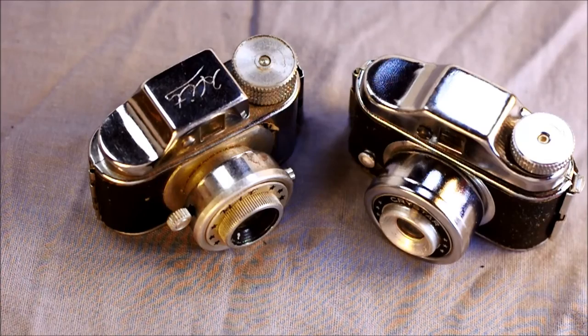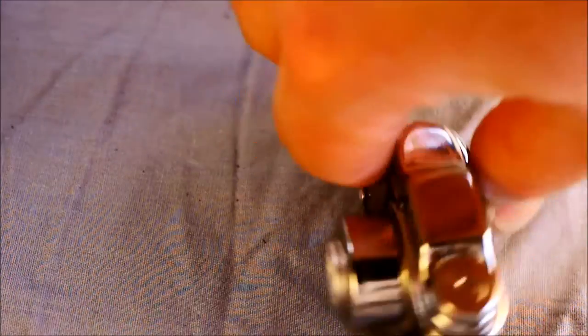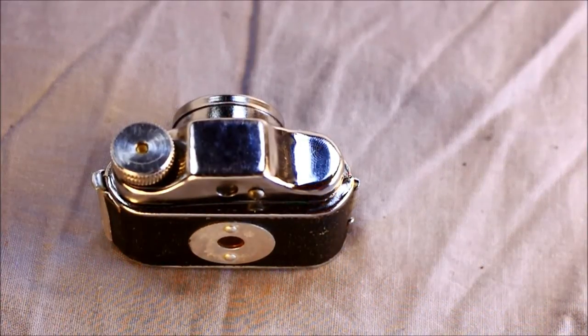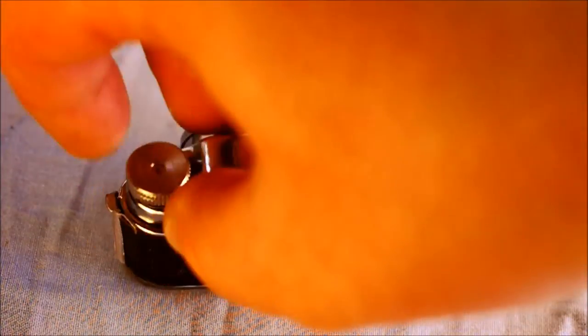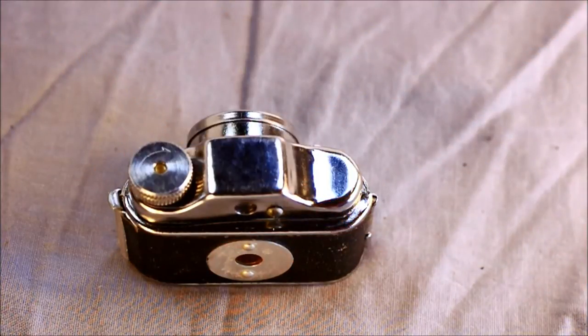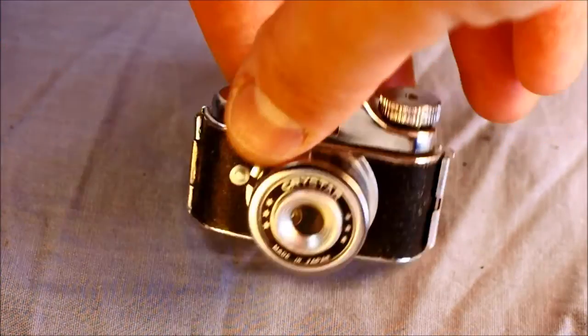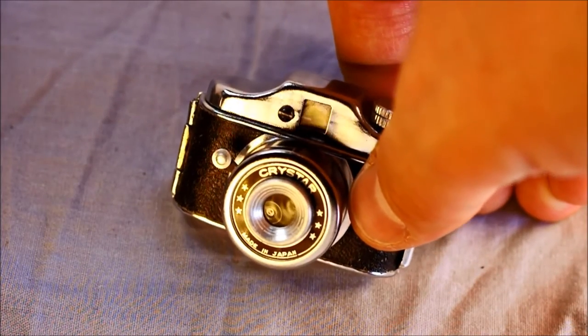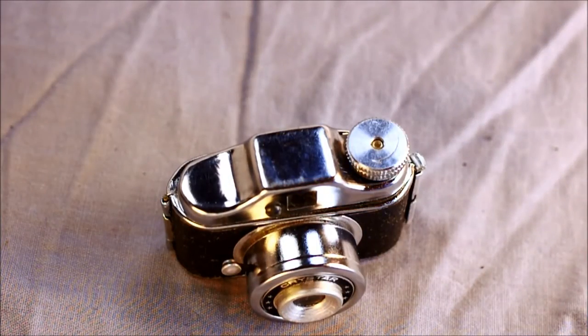Grab your HIT camera and we'll take a look at all the different features on it. Here we are on the top of the camera. We have the film advance knob — this is what you turn to advance the film. Going to the front of the camera, we've got the camera's lens right here. This one is a Crystar camera, and Crystar is actually an interesting company.